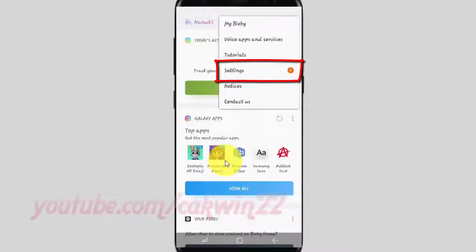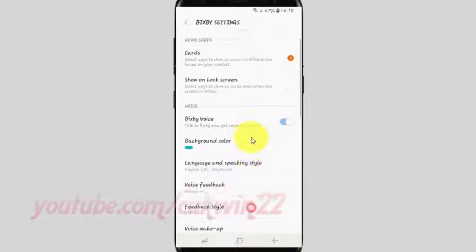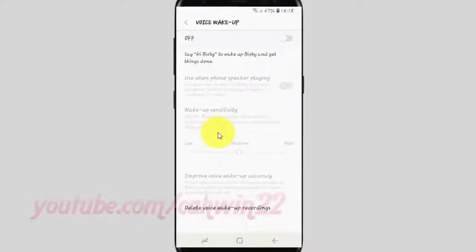Tap the Bixby Voice switch until blue to enable. Scroll down, tap Voice Wake Up, tap the Voice Wake Up switch until blue to enable, or tap until grey to disable.